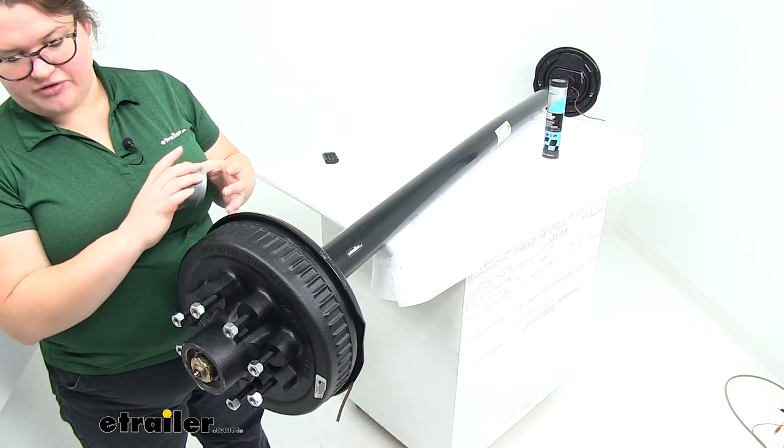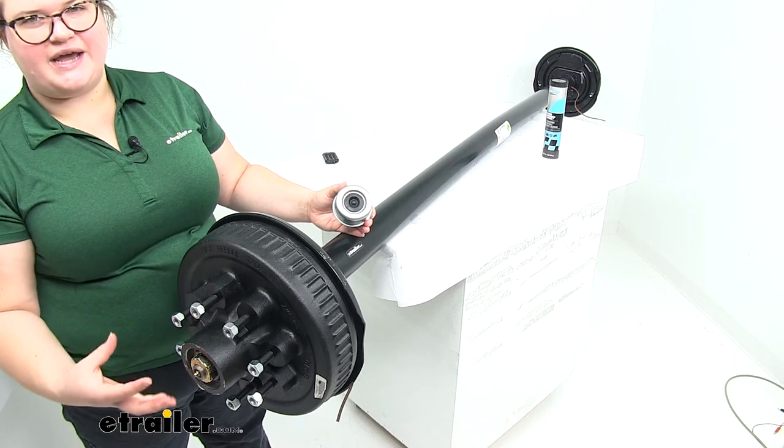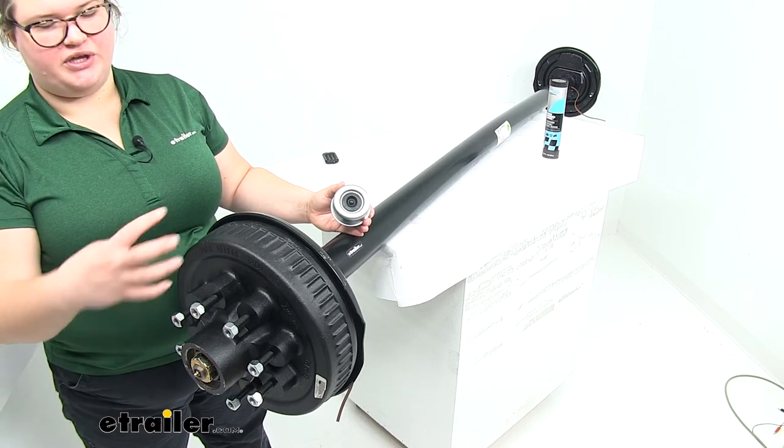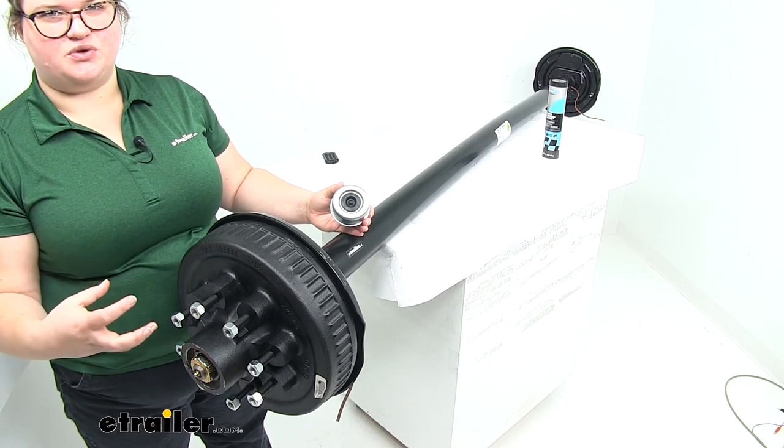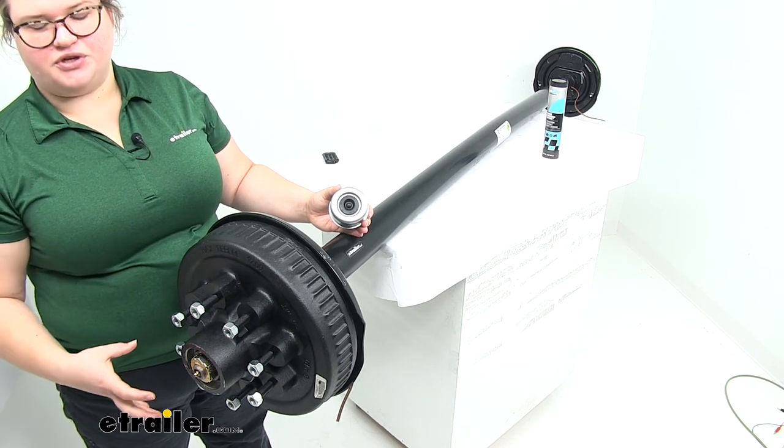Take that off — there's that grease zerk for our easy lube spindle. It's a really nice design so you don't have to worry about pulling everything out to make sure everything is greased up properly. You can just pop on your grease gun, pump it up, and you're good to go.